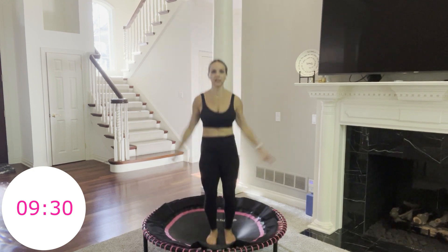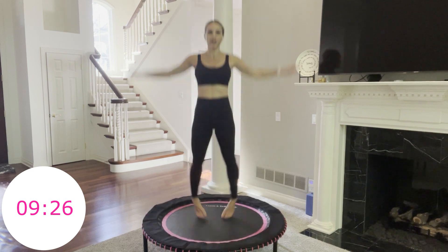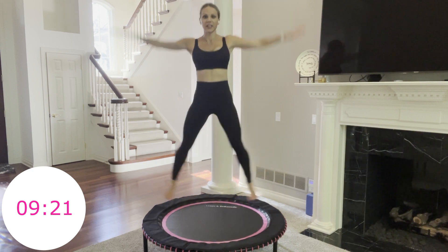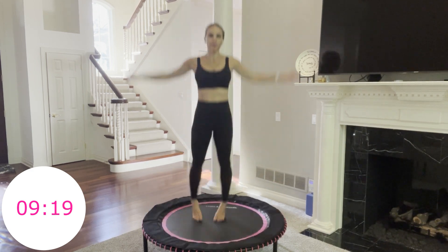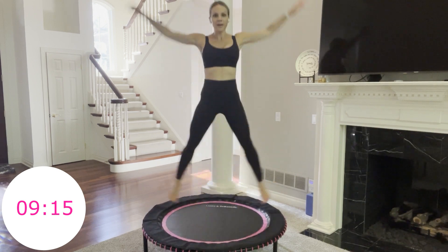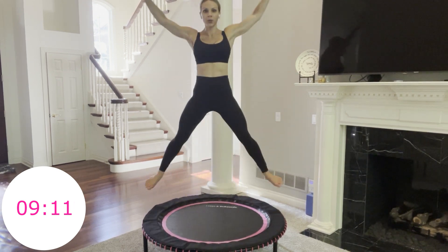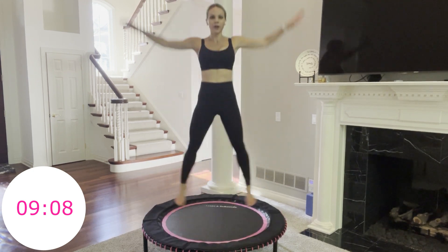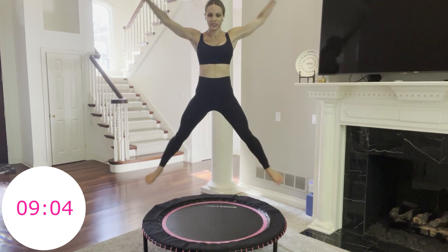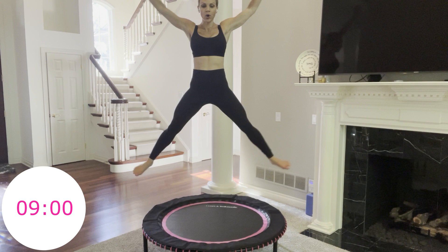I want you to give it your all. Use every muscle in your body, including your brain. We have to stay focused or we'll fall off this trampoline — that's one of the wonderful benefits of rebounding, it uses our entire body. Mind to muscle. Every part of us is working here. We're getting healthy from the inside out. 2, 1. Done.